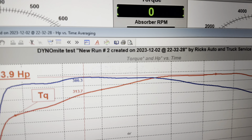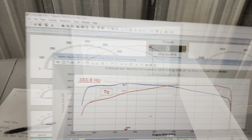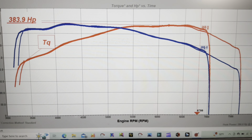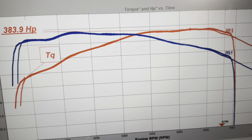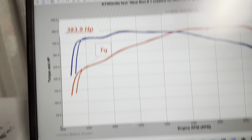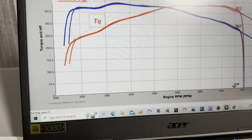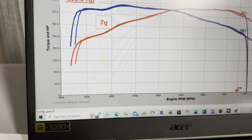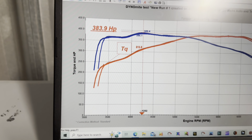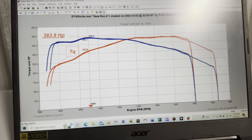There you go guys, 383. There you have it — Jesse's number on his Ricky Fast Tune Gen 1 Coyote: 383 horsepower. And the torque — I think the first one was like 389. There we have it. Bam. Solid.